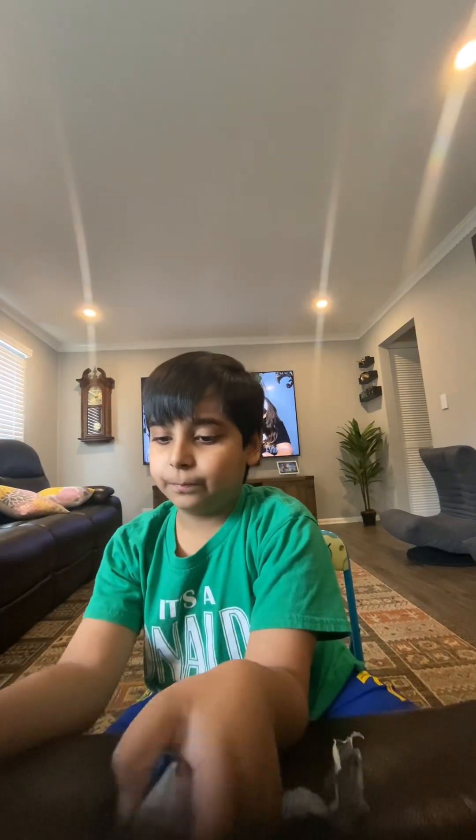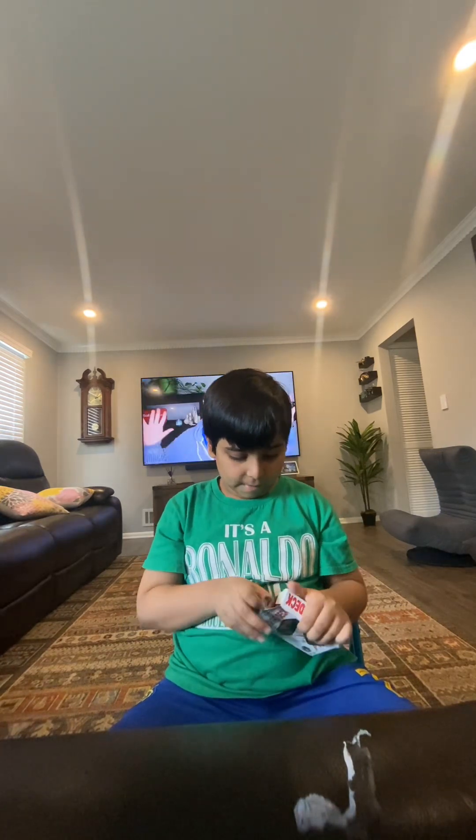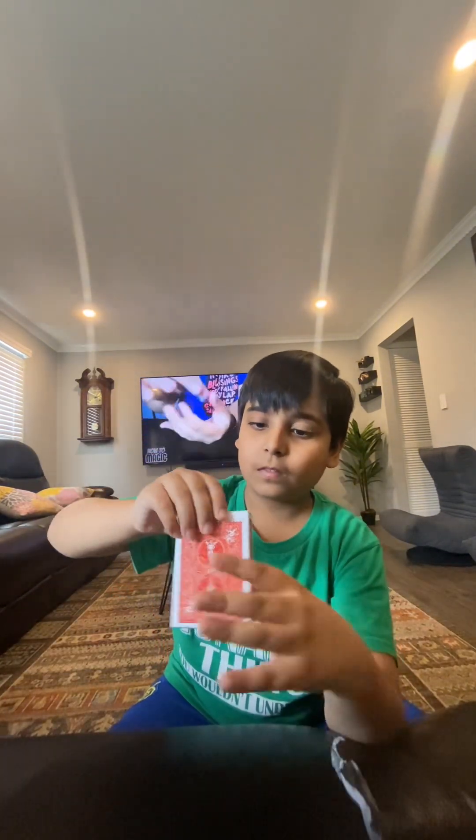First up is the vanishing box, so let's open it. It comes in this box and you just take it out. You see it's a normal deck of cards — I'm just gonna turn the side and put it in here. It actually disappears completely!